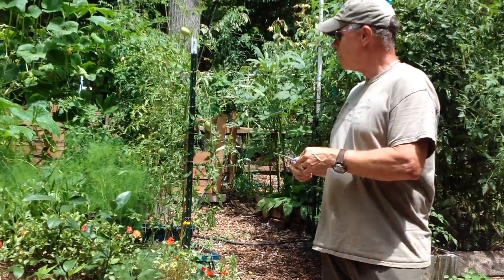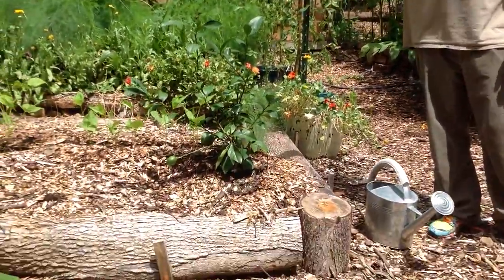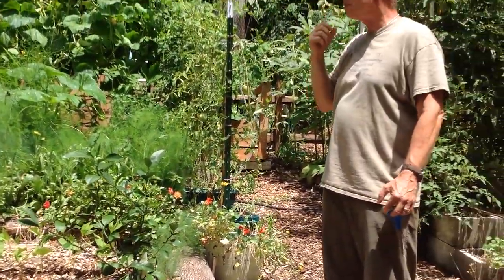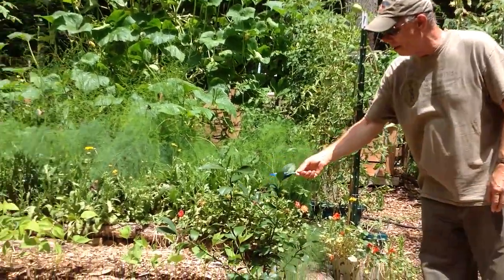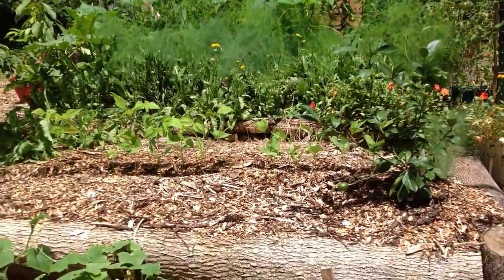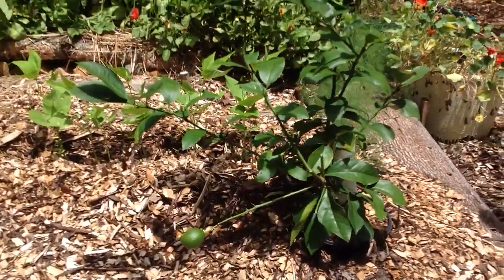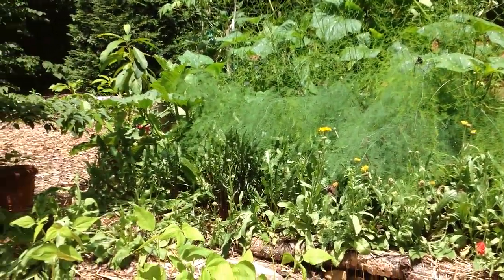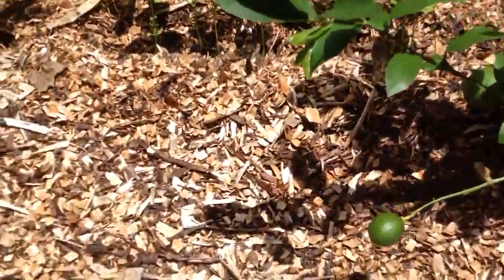We've actually added another little mini hugelkultur bed down below this one, kind of tracking the sunlight availability as we get it in the summer. We planted some beans and healed in a Myers lemon here, plus a few cucumbers in the front. But this is not strictly hugelkultur — it's more a lasagna effect where we've layered in some very nice composted material, some dirt, and then a big thick layer of wood chips.